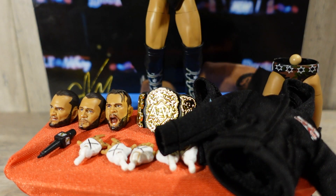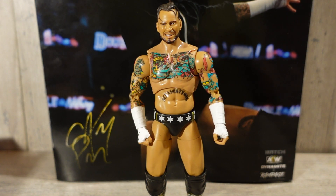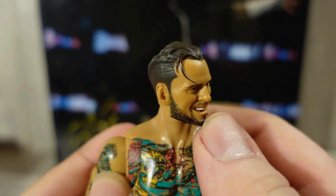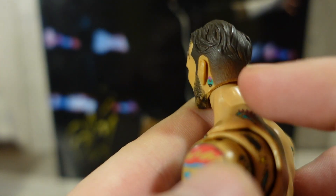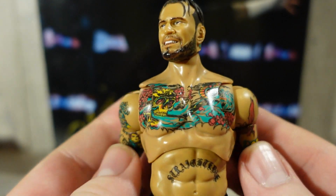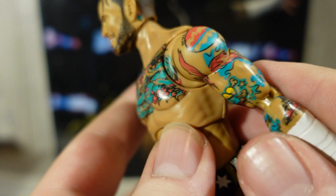That wraps up CM Punk's accessories, so let's dive into CM Punk himself. Starting with that absolutely amazing head sculpt he's got on — very nice, looks just like CM Punk, with the hair coming off. This is like a mid-match smiling head sculpt with the hair slicked back and a beautiful fade. It does have the behind-the-ear tattoo. Going down into the chest, he's got really amazing tattoo work on the front, and going down into the sleeves, he's got his Pepsi Cola tattoo.